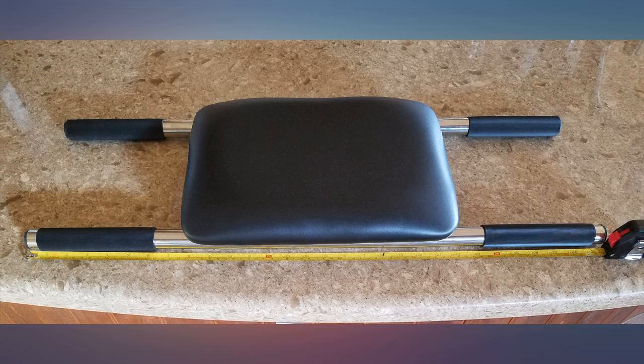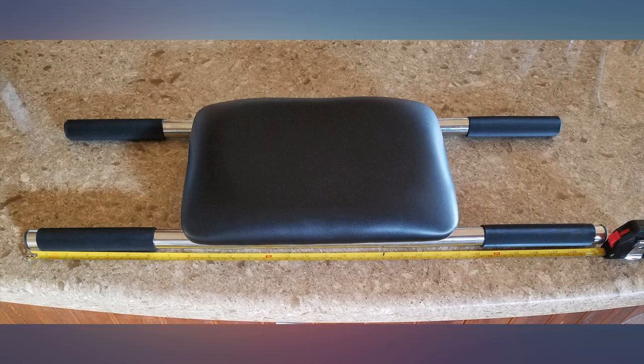Make sure that you're not reading package dimensions as actual dimensions of the booster. Actual length dimensions from one end to the opposite end are 29 and a half inches. It seats the little ones a little higher than the cushion.